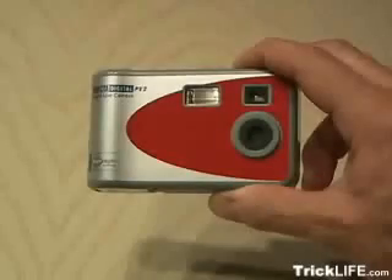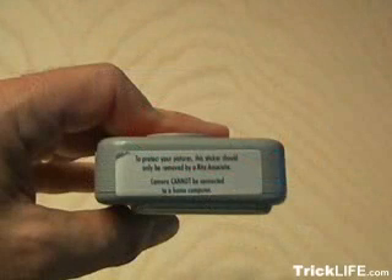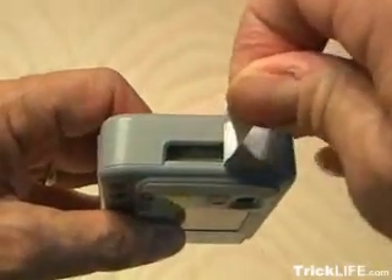In this project, I'm going to show you how to take a one-time digital camera that you find in drug stores and camera stores and hack it so you can use it over and over again, all for about $20. On the bottom of the camera, you're going to find a little sticker that talks about processing and how it cannot be hooked up to a TV or computer.